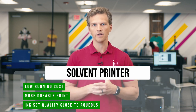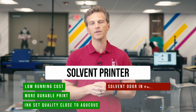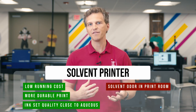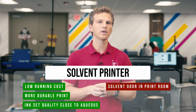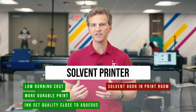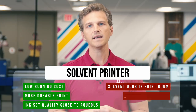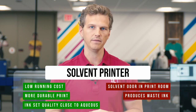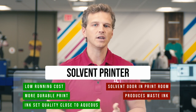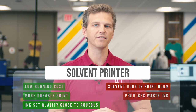What weaknesses do we see with the solvent workflow for canvas printing? First is the solvent odor within the print room. This may not be a factor for customers running in a large warehouse setting, but for those operating the printers in or near a home or office environment, this odor can be unpleasant. Second, solvent printing produces waste ink that needs to be disposed of by an authorized chemical waste disposal company. Scheduling this pickup isn't a huge deal, but it is an extra step that isn't needed with other methods of canvas printing.